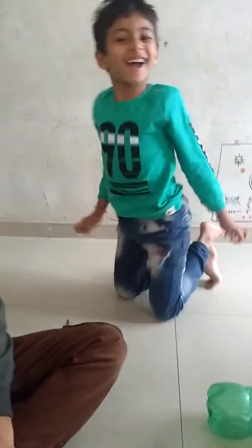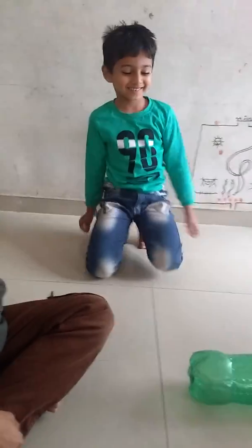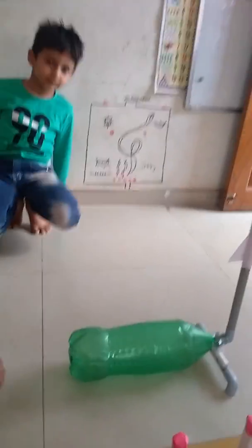My name is Jigar Bhatt and I am again present here with one more toy. Let us see what that toy is, but before seeing what the toy is, let us meet the kids. Hi, my name is Ram. Hi, my name is Dale, and both the kids are very much excited to try out our new toy.